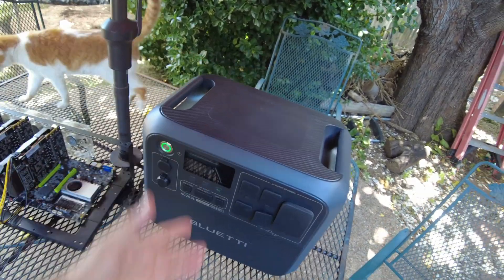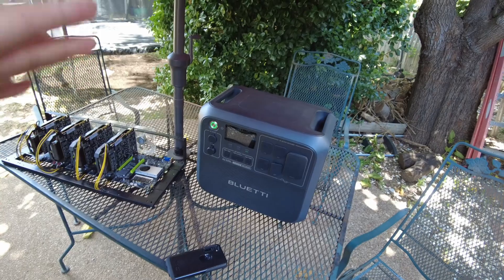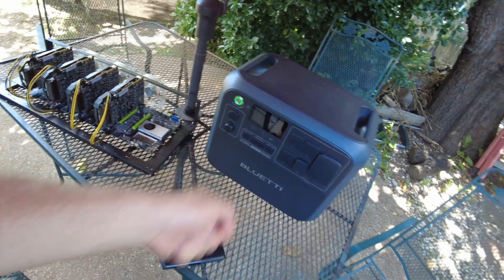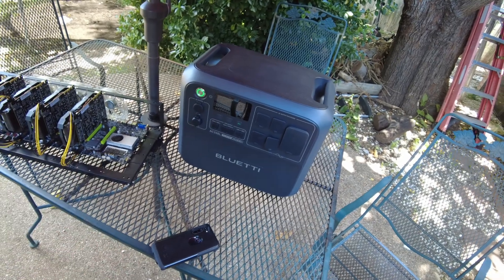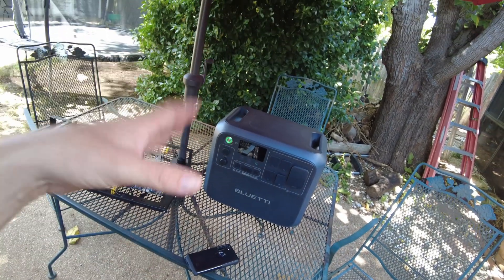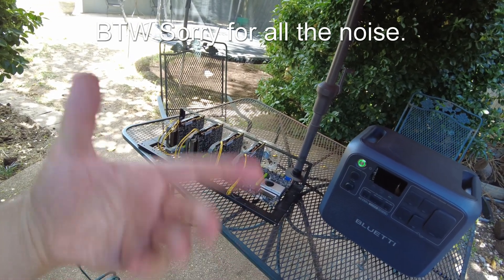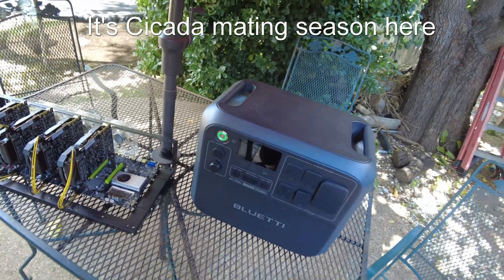The downside is this unit can be expensive — around $1200, give or take. The way you can justify the cost is that it also serves as a power backup solution for your home. If you lost power, you could unplug your mining rig and use it to power essential devices: charge your phone, watch TV, get your internet back up, plug in an electric blanket, or even cook with it. Factor in that it's also your home backup energy system and it starts to not look so expensive.